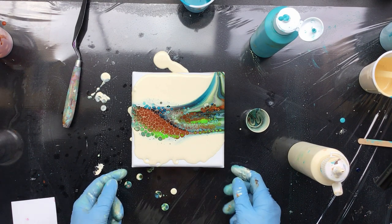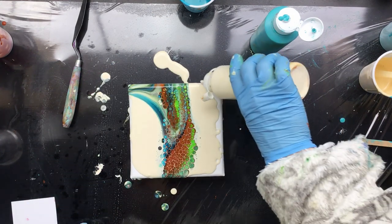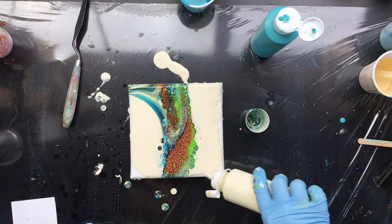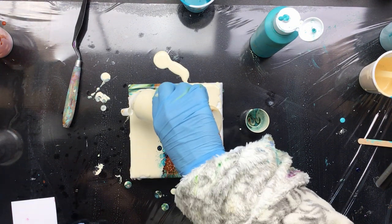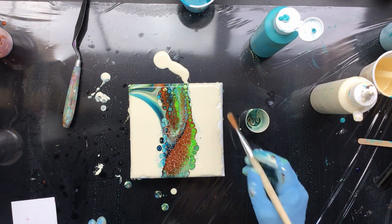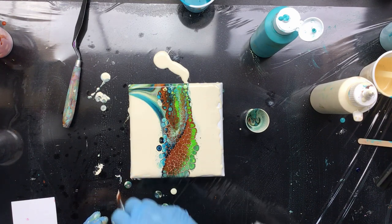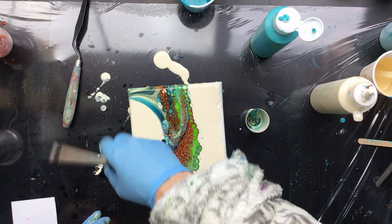Oh, this might be a nice one — look at that, that is pretty. We're going to torch straight away. That is some really pretty cells; there's even some spiderweb stuff going on there which I kind of like. I kind of like it because it gives a sort of a different feel to the whole painting — it's not only torched but it's also doing its own thing.